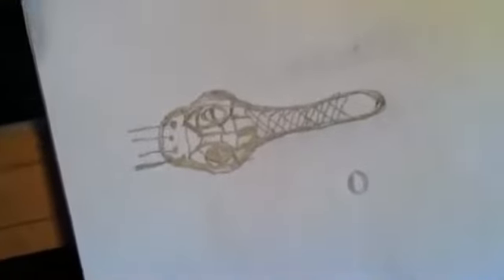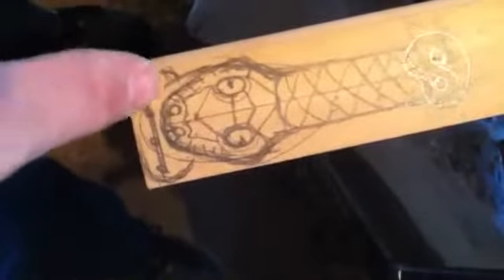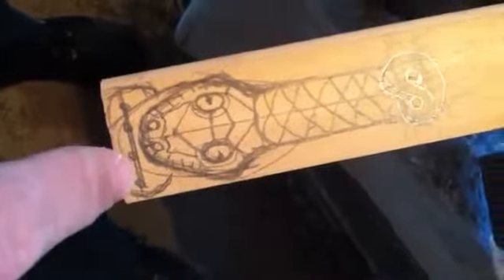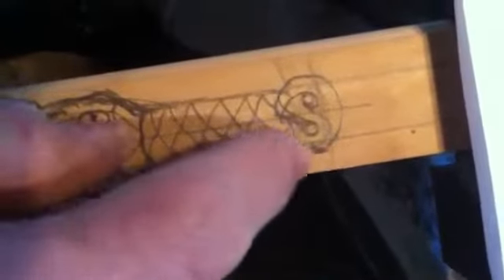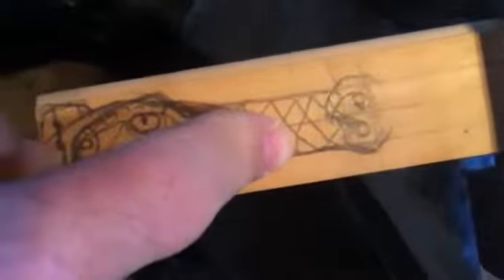This is the tailpiece idea for the snake head violin which is there. That was just a rough drawing, and this is the layout on the piece of wood. I made it so that it looks like the snake is biting the thing that's gonna hold the strings, and then I had to truncate the tail and put the two holes for the tailpiece string.